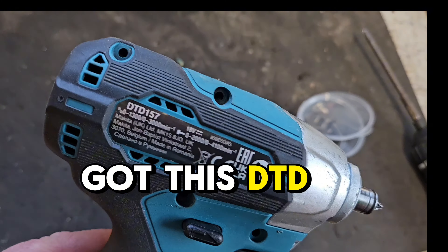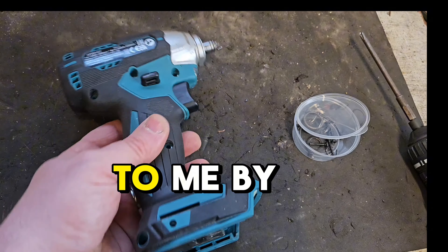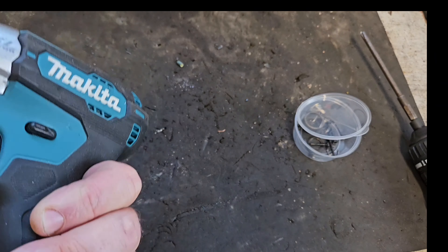Hello and welcome to my channel. Today we've got this DTD157, this was brought to me by a guy named Arn. Arn had a problem with it — he had a go at fixing it himself, which I would only encourage. He was trying to get this butt out, this butt that's stuck actually in the chuck.